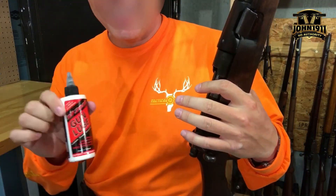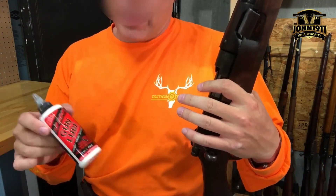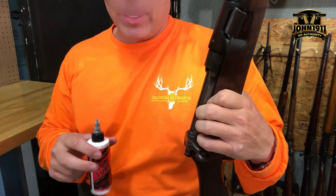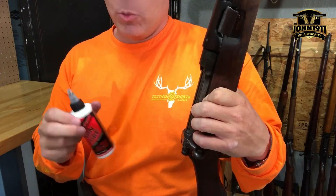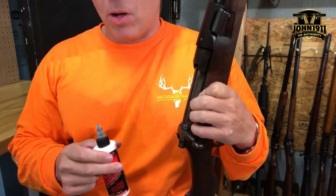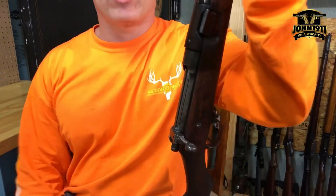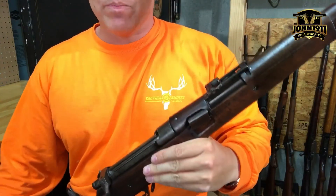Special product note: if you're using modern synthetic lubricants — for example, Slip 2000, which is what we use — you are going to have a hell of a time, which is why we had to make this video. If you're struggling with your bolt and using a super slick modern lubricant, keep that in mind. Anyway, thank you for your time. If you like this kind of content, check out our blog at john1911.com. Have a good day.